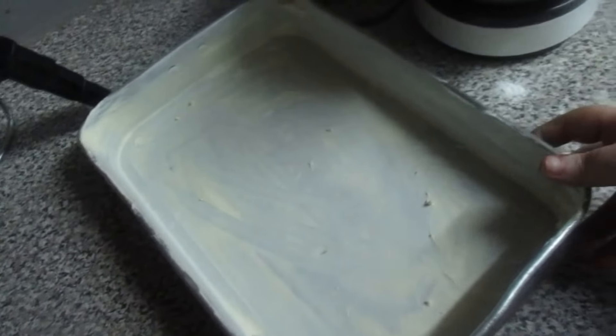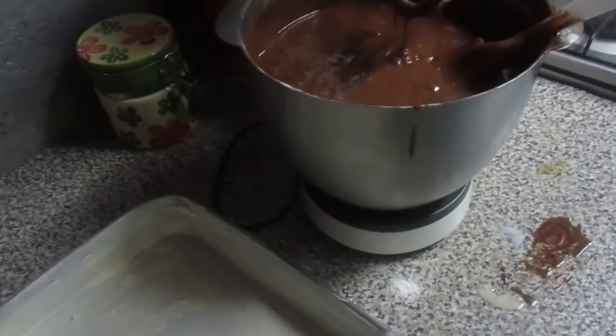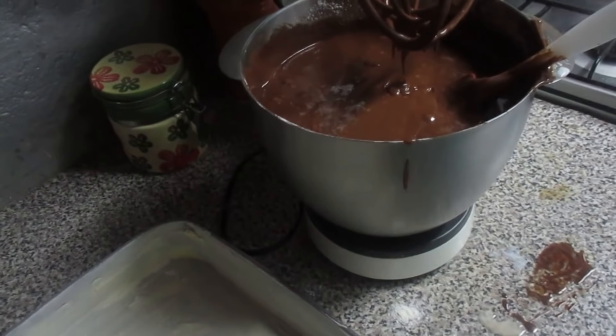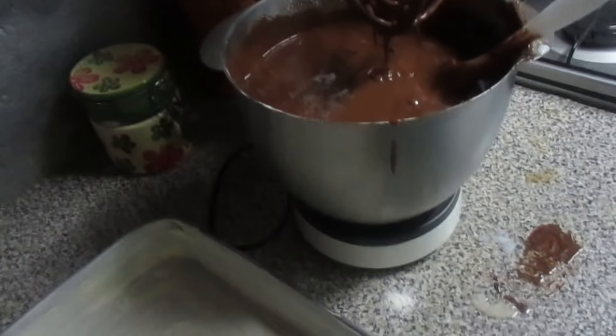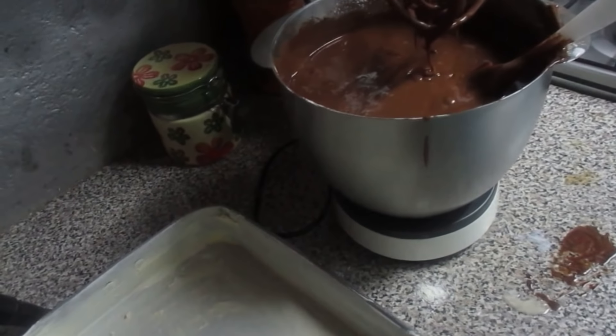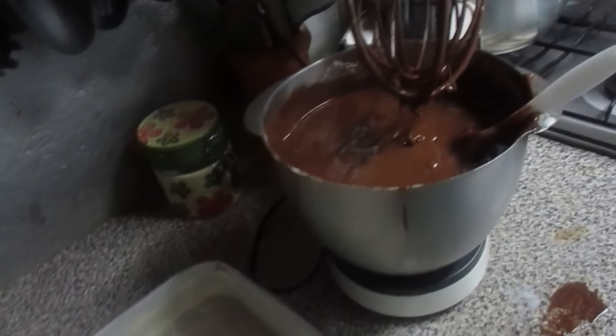Então vou colocar agora aqui no tabuleiro. O forno já está aceso nos 180 graus, já a um quarto de hora, porque convém que o forno esteja quente. No Canadá e na América, acho que é 350. Então vamos colocar aqui o bolo na forma.